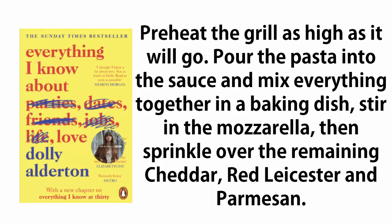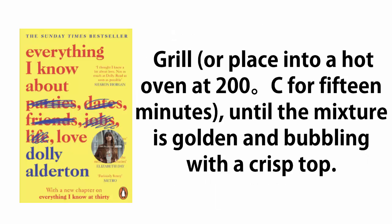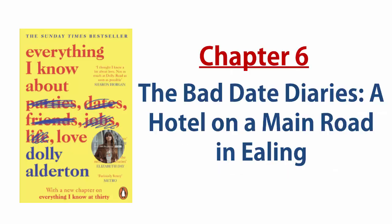Pour the pasta into the sauce and mix everything together in a baking dish. Stir in the mozzarella, then sprinkle over the remaining cheddar, red Leicester, and parmesan. Grill, or place into a hot oven at 200 degrees for fifteen minutes, until the mixture is golden and bubbling with a crisp top.